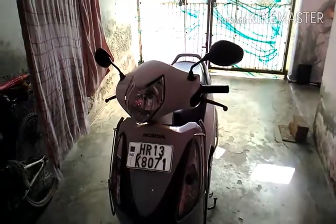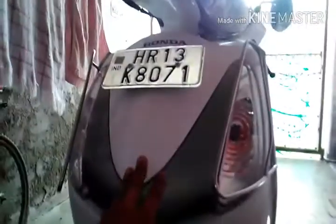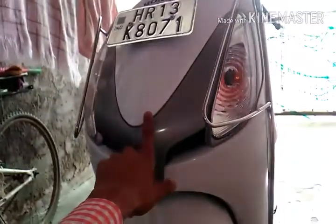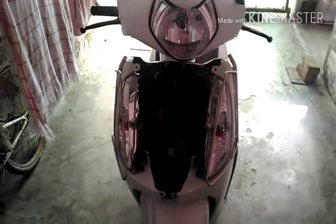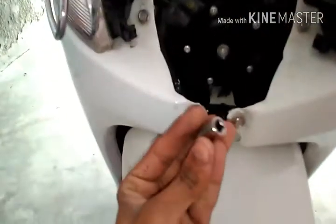So guys, this is our Honda Aviator. First we need to remove this front nose by untightening these screws — this screw, this screw, and this screw — to remove this front nose. Then we have to remove this mudguard using a 10mm socket.